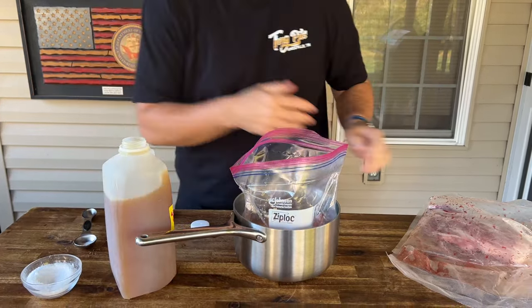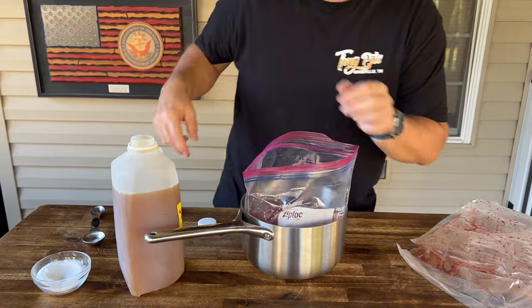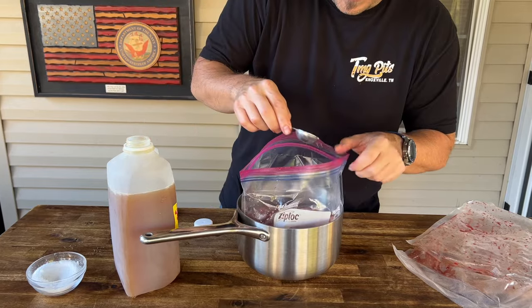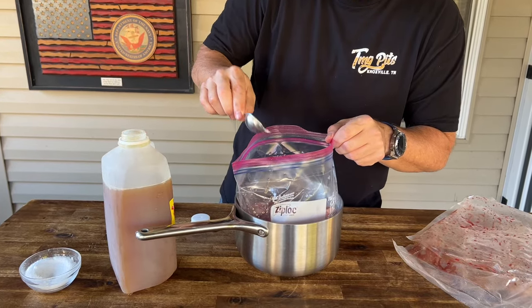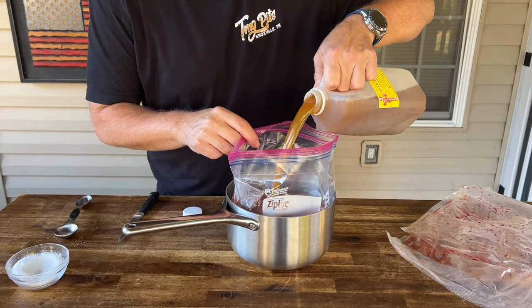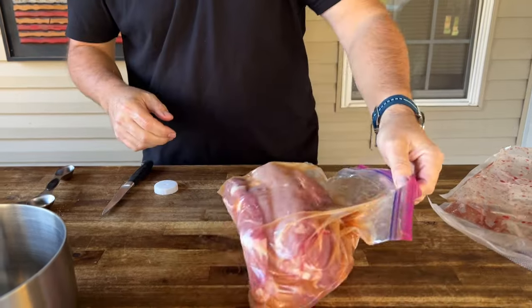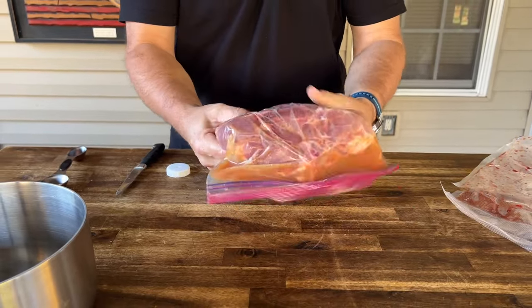The cider's got the sweetness, it's got all those fall notes. The salt is going to help pull and push that moisture through the pork chops for us. Since they're not huge, it's not like we have to brine overnight — we're only looking at about a four-hour brine. Get enough liquid to cover, set it in the refrigerator for about four hours, and then we'll start the smoker.